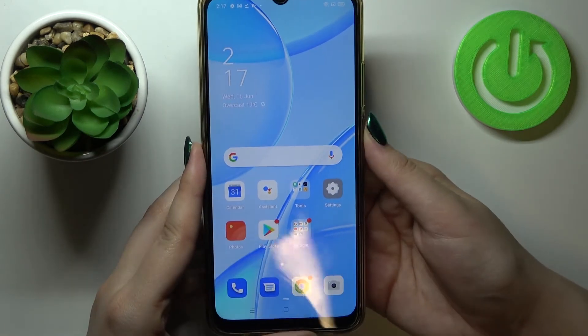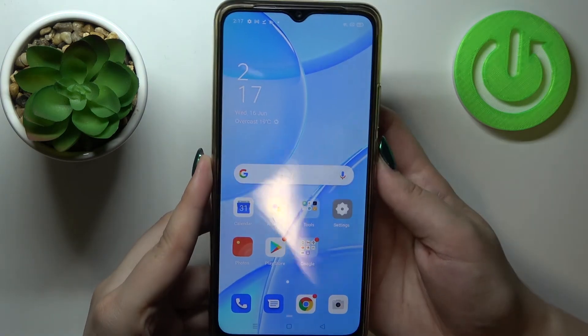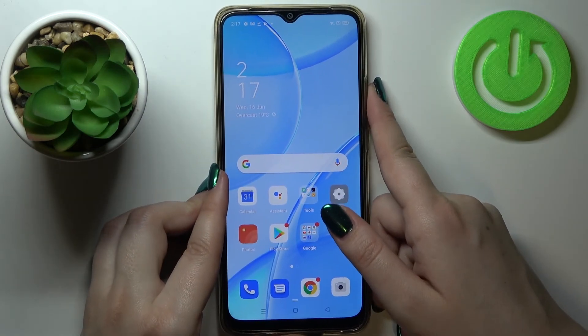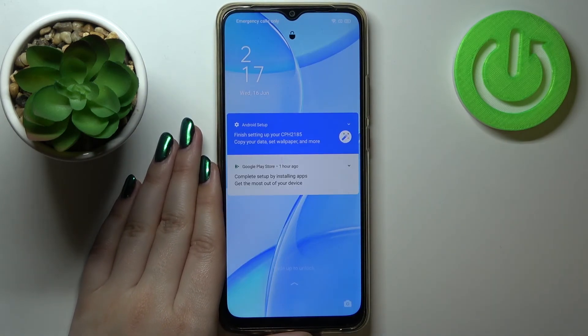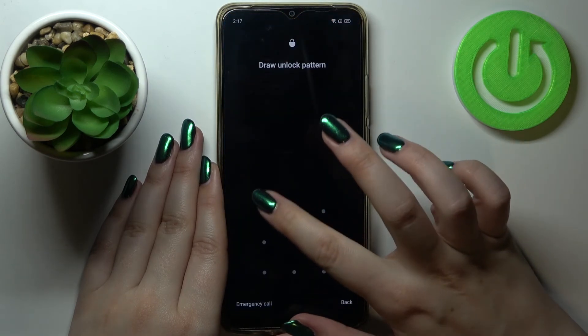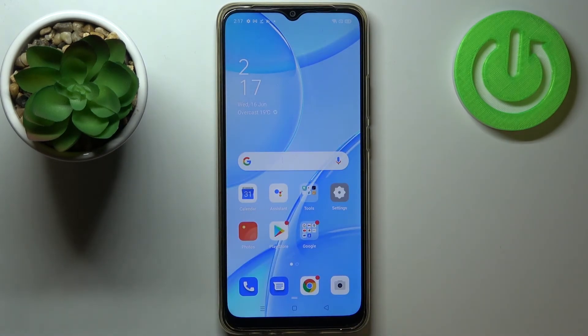Let me lock the device and put my finger on the sensor — as you can see the phone reacted and is now unlocked, which means we successfully added the fingerprint. As mentioned, you'll also be able to unlock your device with the pattern if the fingerprint sensor won't work. That's all — this is how to add a fingerprint on your Oppo A15. Thank you so much for watching, I hope this video was helpful, and if it was please hit the subscribe button and leave a thumbs up.